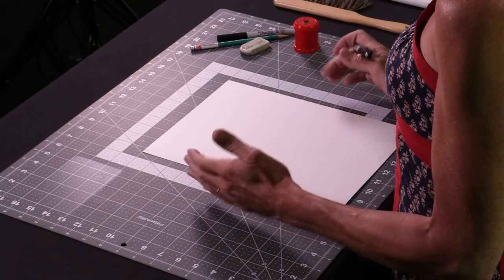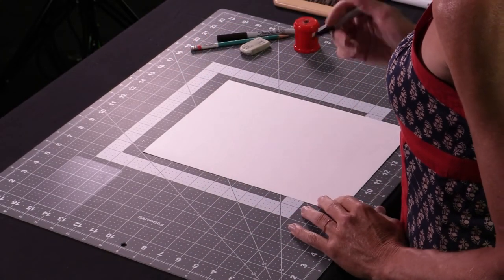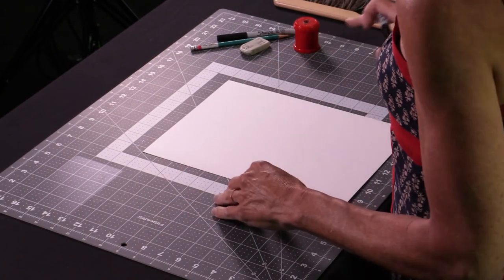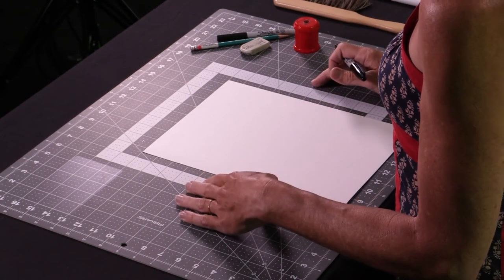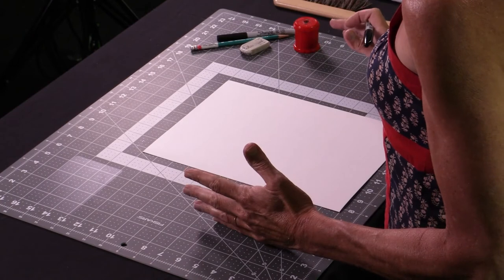I've got my rectangular paper and it is in the position that's vertical. I want it to be vertical, which is not horizontal. Horizontal is the long way. You may know that as the hot dog for some people, and the tall way is the hamburger. Now I'm hungry.